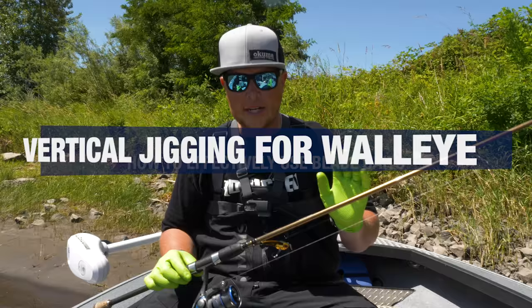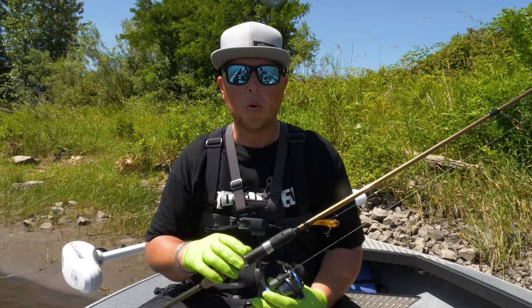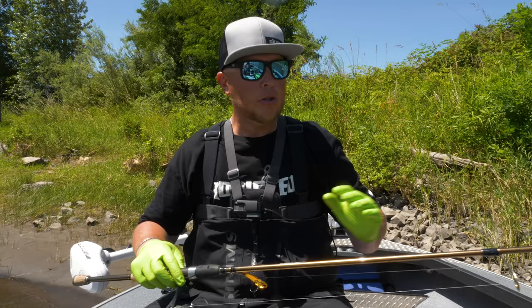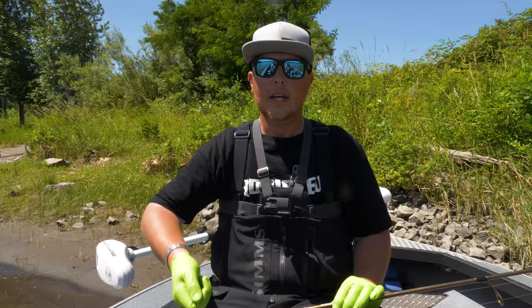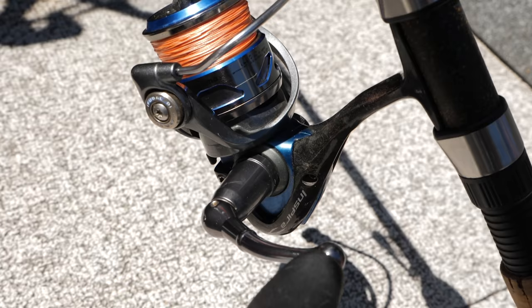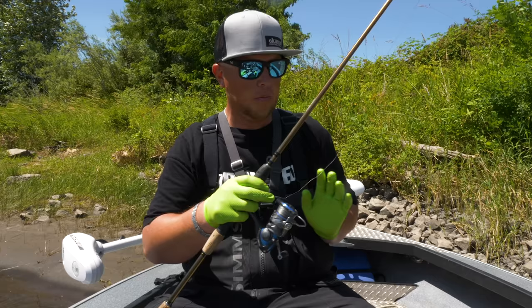When talking about vertical jigging with blade baits for walleye, we're going to start with the rod and reel. It's really important that you have a shorter rod. This is an Okuma Dead Eye Walleye rod — it's seven foot six. You can use anywhere from six and a half to eight foot, but it needs a nice sensitive tip while still having some backbone. If it's a really limber rod it's going to tire you out quick, so you want a sensitive tip, a sturdy backbone, and enough power to handle bigger fish.